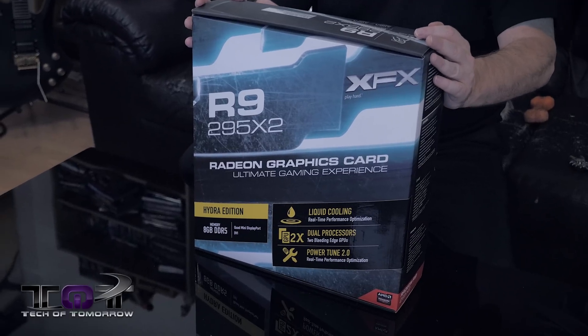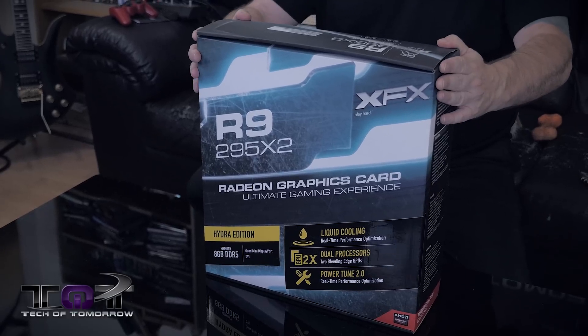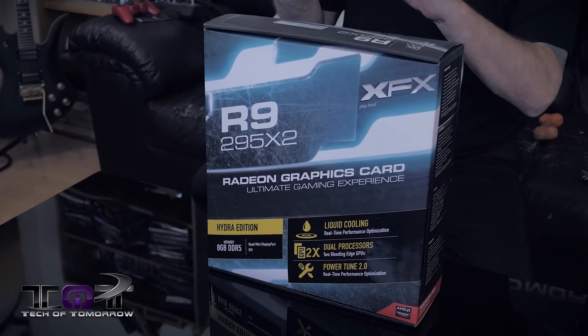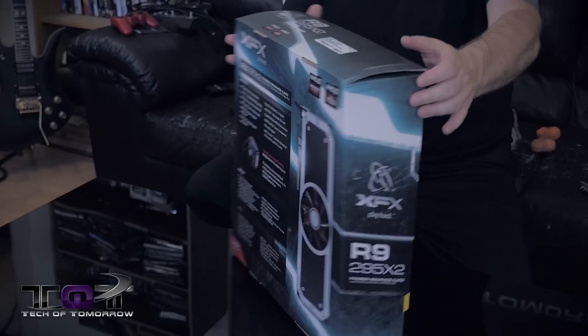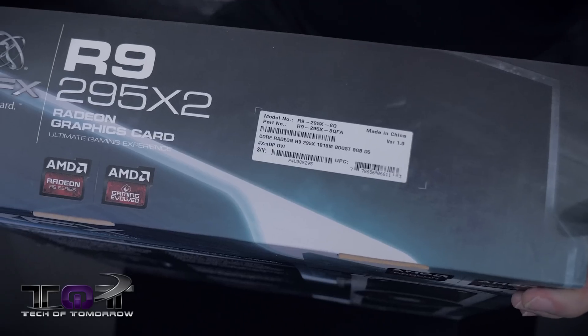For you folks out there who have never actually seen this close up, check this out. Here's the box, and it is a doozy — it's humongous. Sticking this on a shelf somewhere like Best Buy? I don't know about that because it's huge. Here's the front of the box, and here's the back of the box. Here is the nomenclature, which shows the model number.